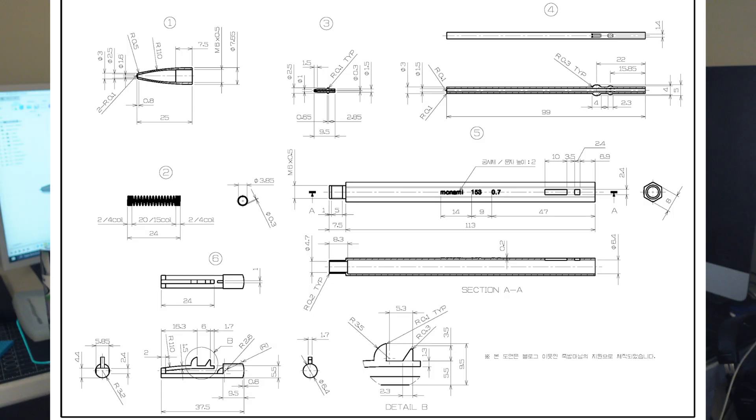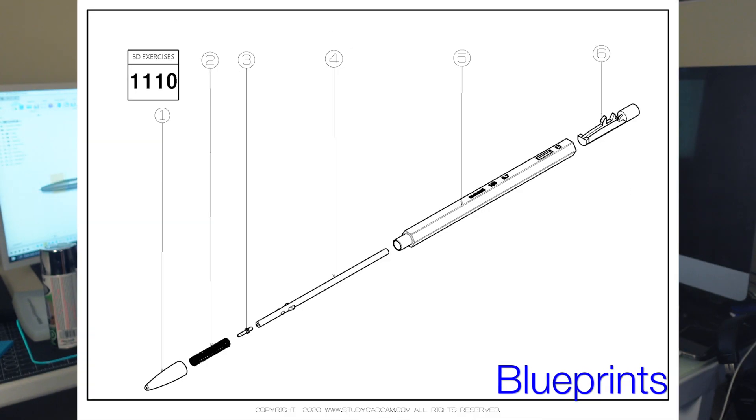I tried the KeyShot free trial - it's a rendering and texturing software and it is absolutely amazing. However, it's so expensive so I don't think that's the route I'm going to go. That's what I used in this project though, so you guys can check it out.